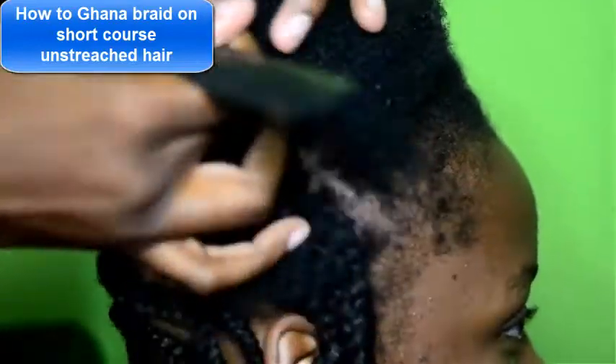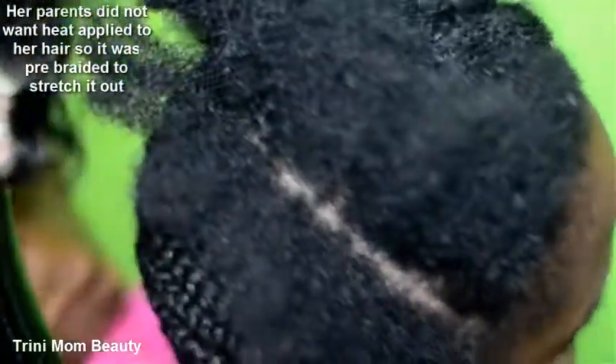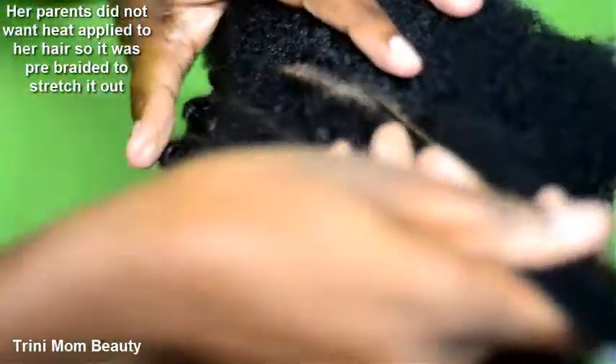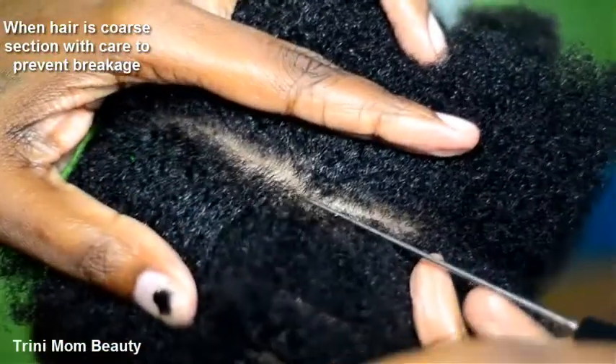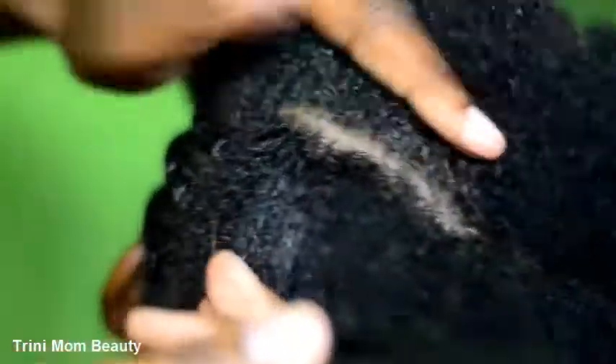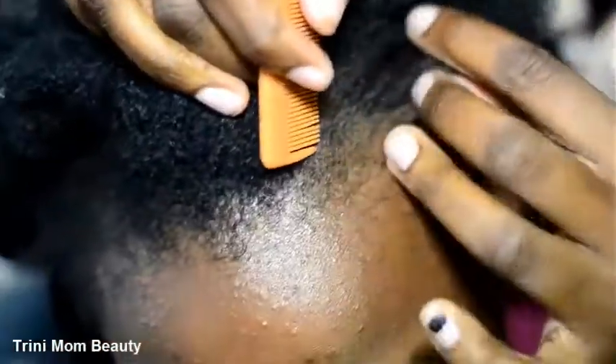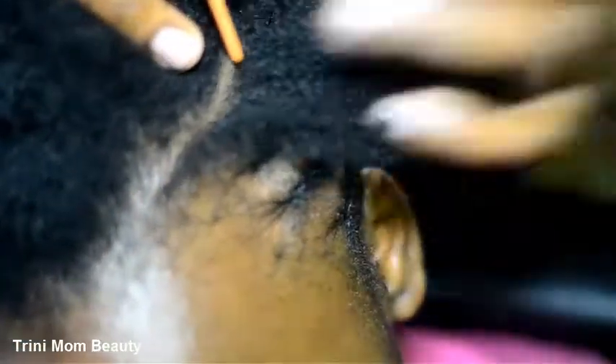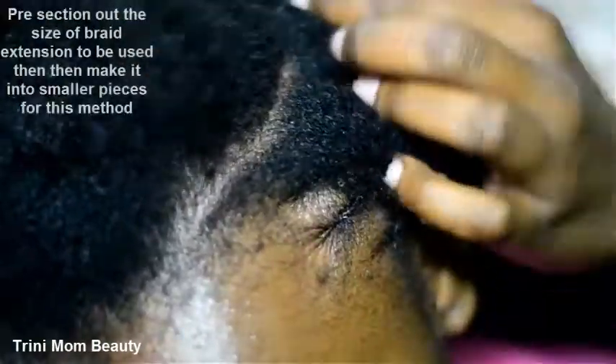Now we're going to start sectioning out the hair. Her hair is very coarse and it was really a challenge to part and comb because I was not allowed to apply heat — she's a child, a teenager. When you're dealing with this type of hair, the easier thing to get it under control is to moisturize it. I basically added some water and oils prior to sectioning out this part.